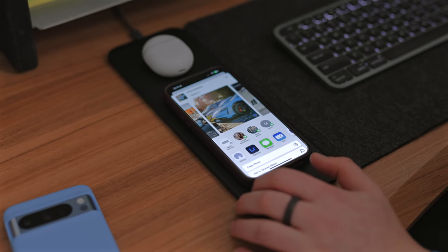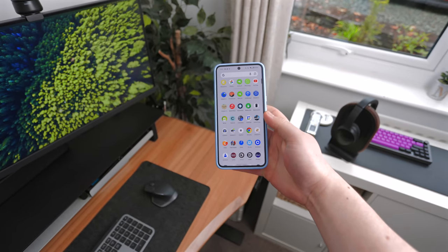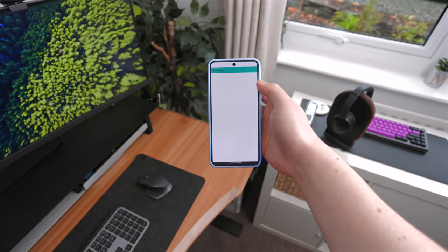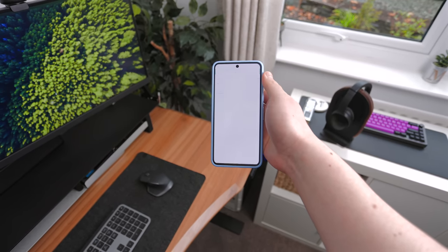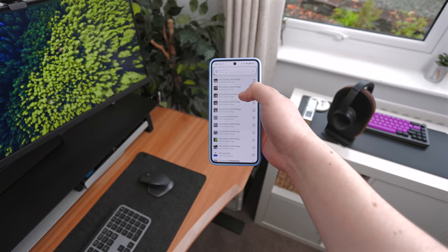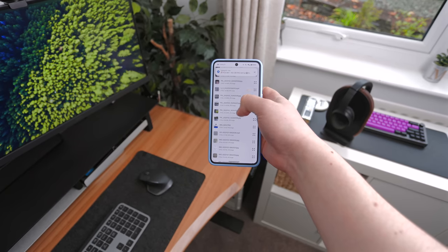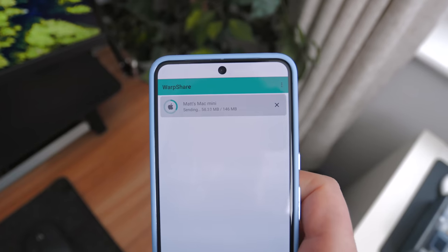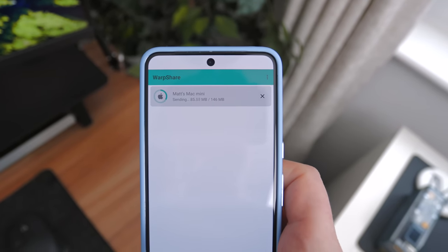I'm a Mac user, so I often AirDrop things from my iPhone — video reels, day-in-the-life clips, pictures to put in my videos. The worst part about having an Android is transferring files between Android and Mac — it's super difficult. But there's an app called Warp Share, made by someone on GitHub. It brings one-way AirDrop transfer from the Pixel, so you can AirDrop to a Mac. You can't AirDrop backwards from Mac to Pixel yet, but being able to transfer files one way is pretty much all I need right now.